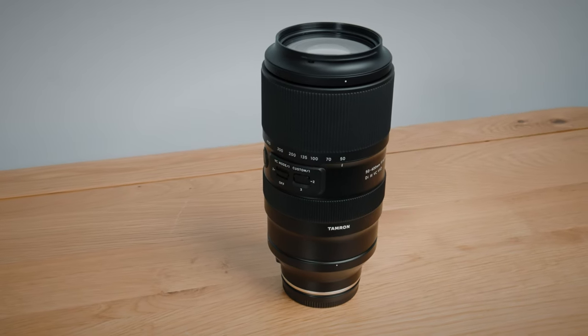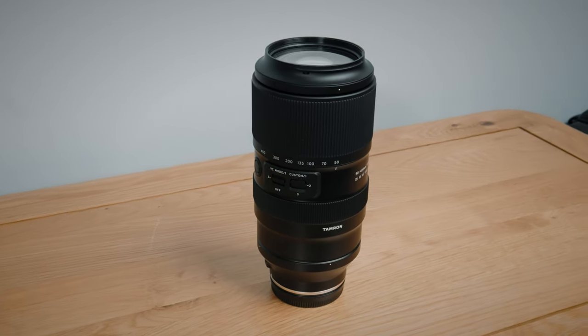So what is this lens? Well, first up, this is not a super zoom. I mean, it is because it's eight times zoom, but I think often the term super zoom suggests that it's a company trying to give you the maximum focal range for the lowest price possible at the expense of quality. That's certainly not the case with this 50 to 400, as you'll see coming up.